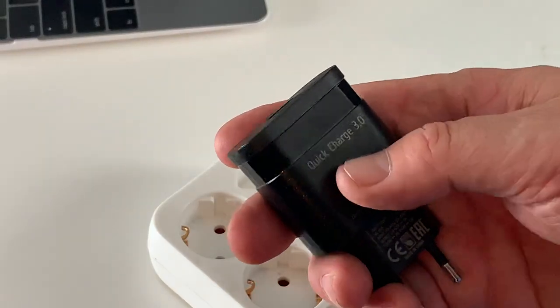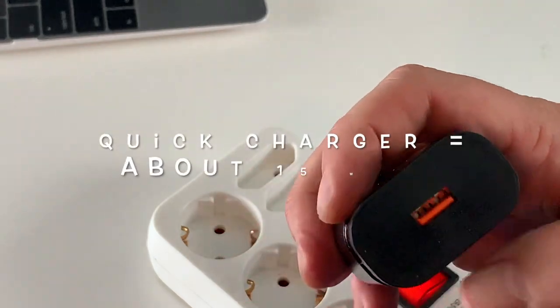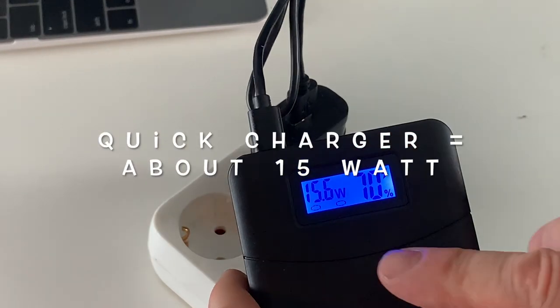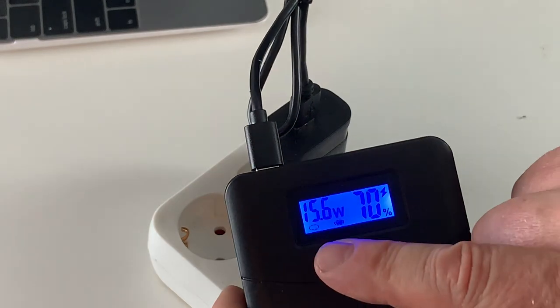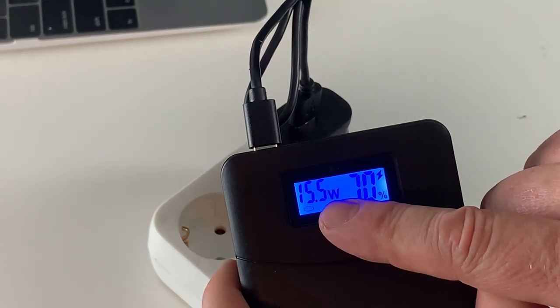The second and better alternative is to use a Quick Charge 3.0 wall charger. We can see it is charging at a significantly higher speed — around 15 watts.